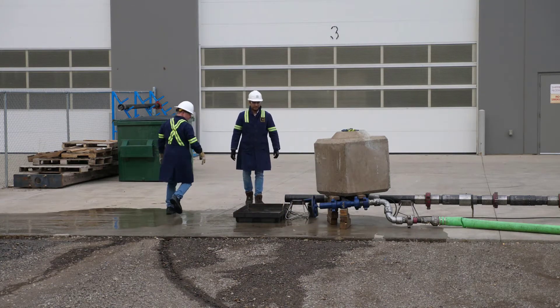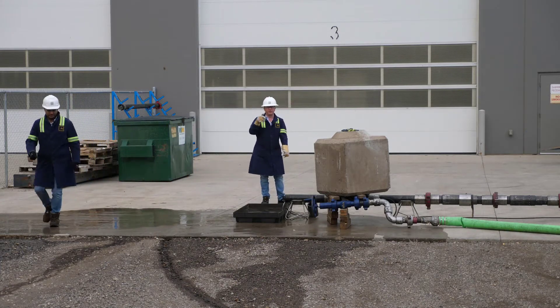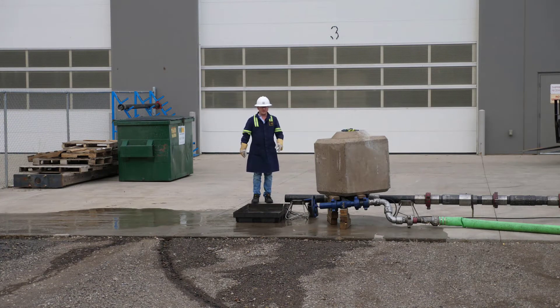Bring it up slowly. It looks like our dart is kind of hung up in the collar here, so we're going to just see if we can pump it out a little bit.